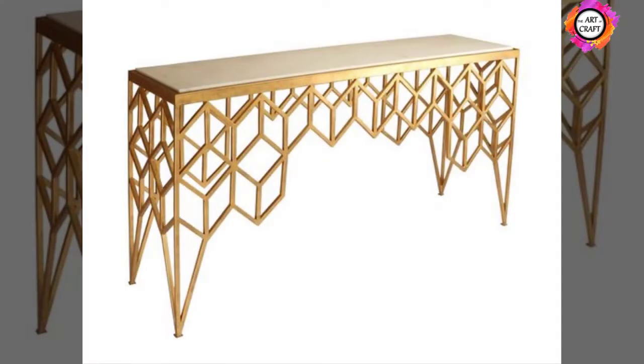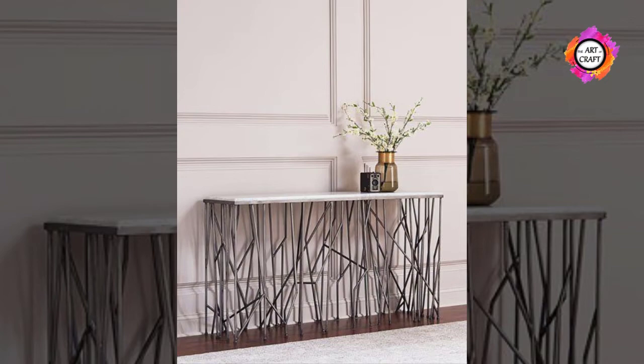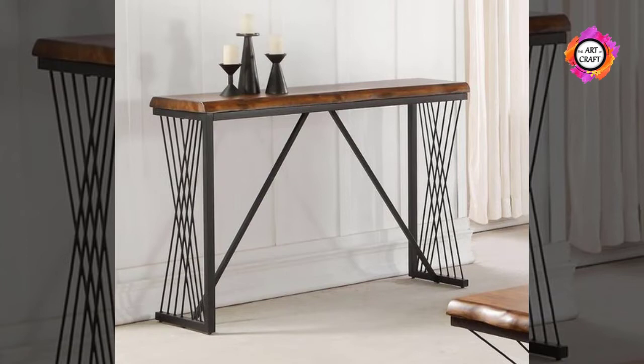Glass is a popular material for the top of many types of console tables. When shopping for a glass top console table, select one made of tempered glass, since it is designed to break into small fragments rather than large shards like untreated glass. If it should break, it will be safer.